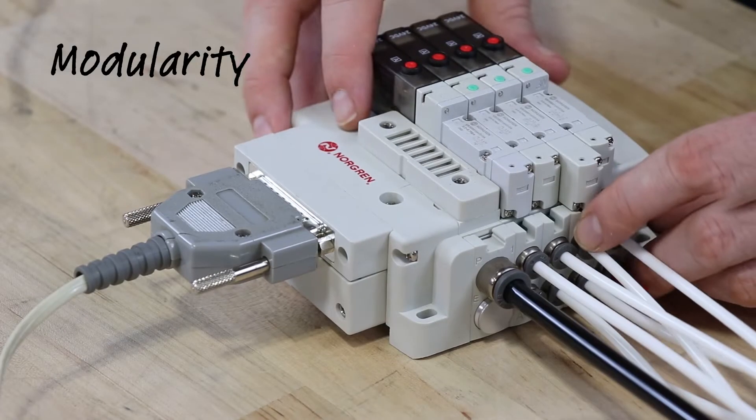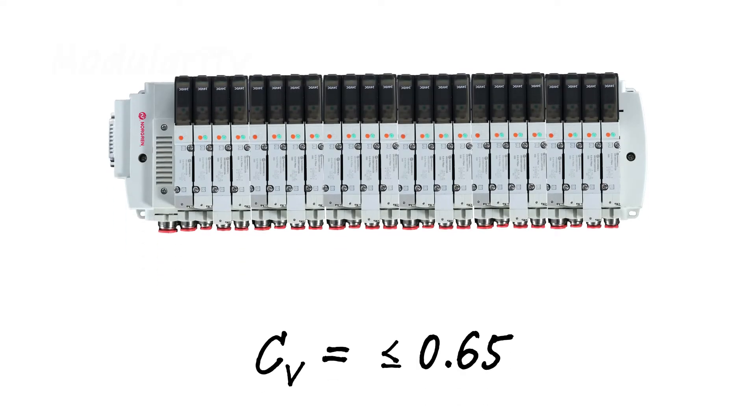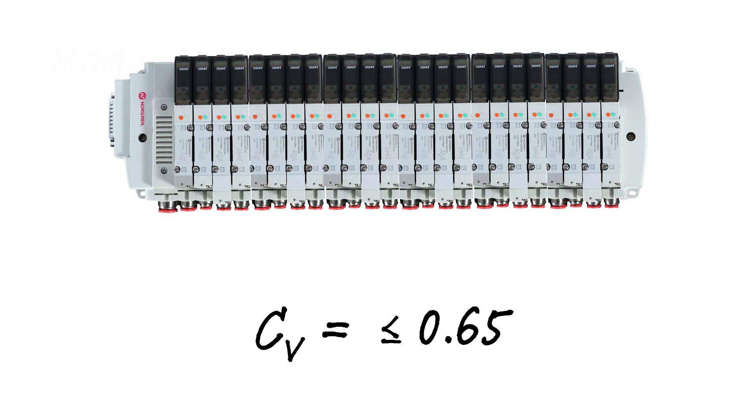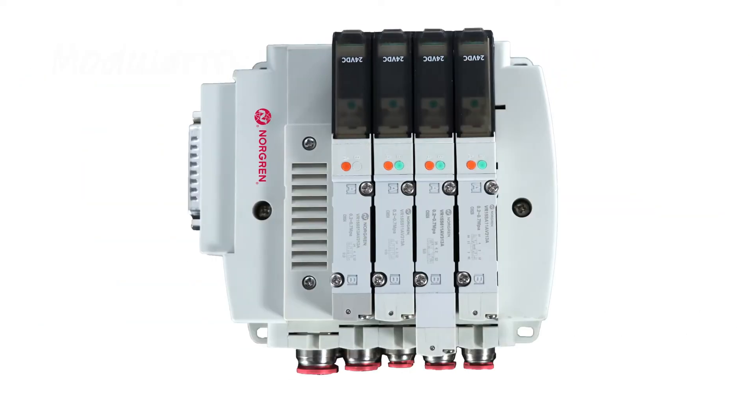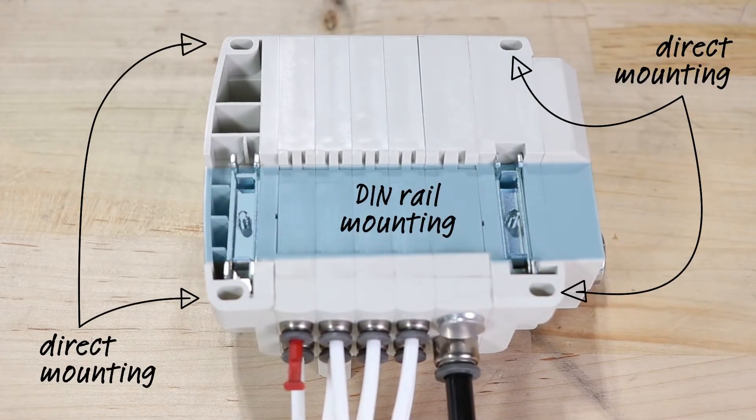First, they're modular. 10 and 15 millimeter models with 24 possible solenoids and flows up to a coefficient of 0.65 offer a wide range of valve functionality and a compact footprint. Direct or DIN rail mounting makes it even easier to fit in any application space.